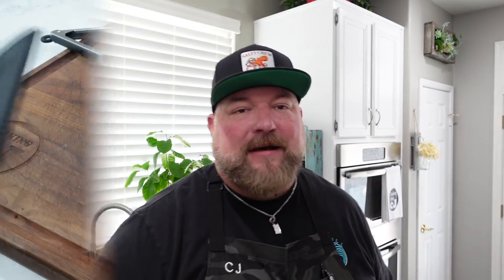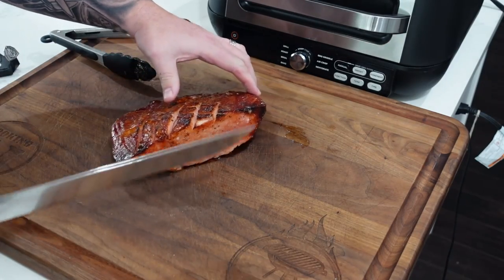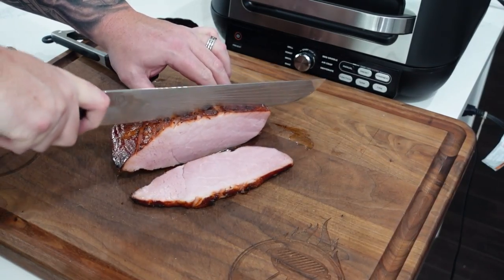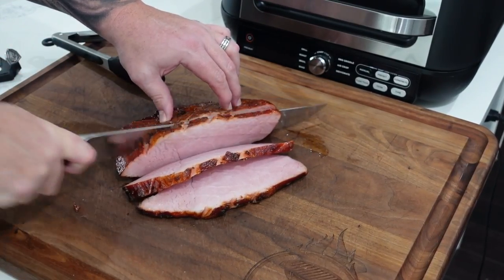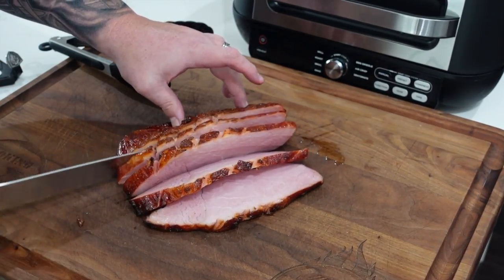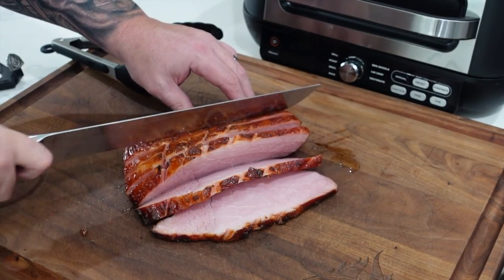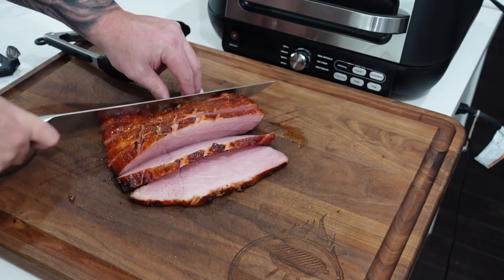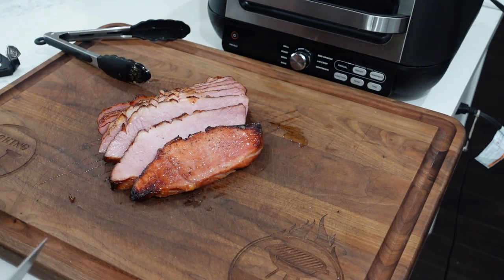Let's get this ham carved up. For the carving, we're going to use our big old Dull Strong knife and we're just going to take them across. Top is nice — it's sticky, icky. It's still nice and steamy on the inside. I could probably cut these slices a little bit thinner, but in the interest of saving time. Let's get it plated up and then we'll get that glaze on there.